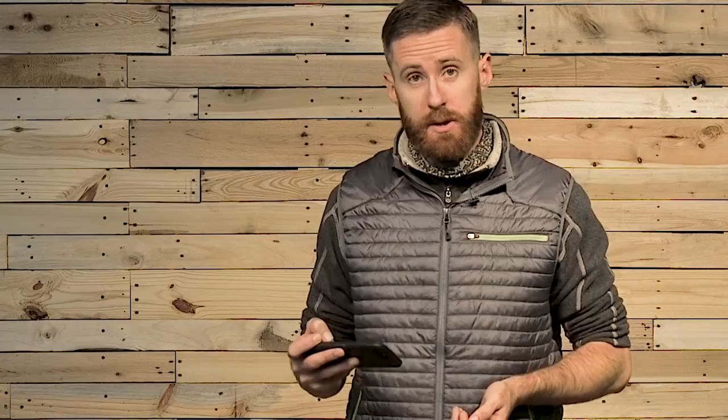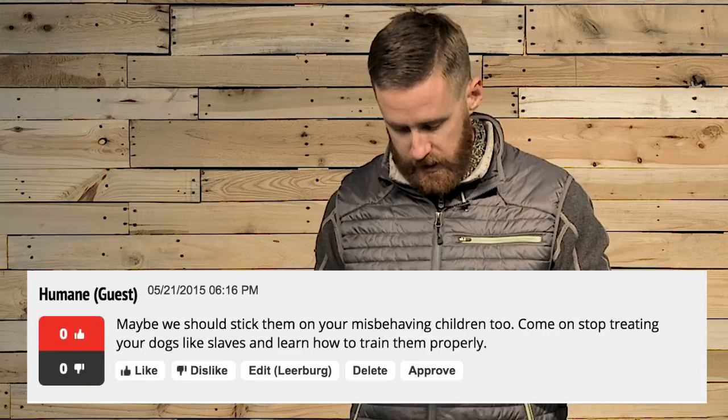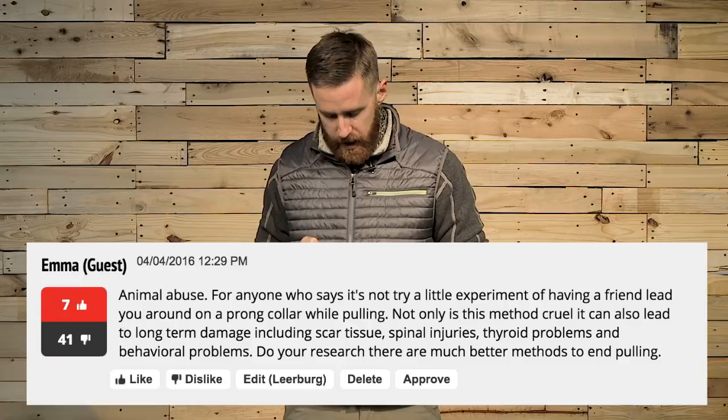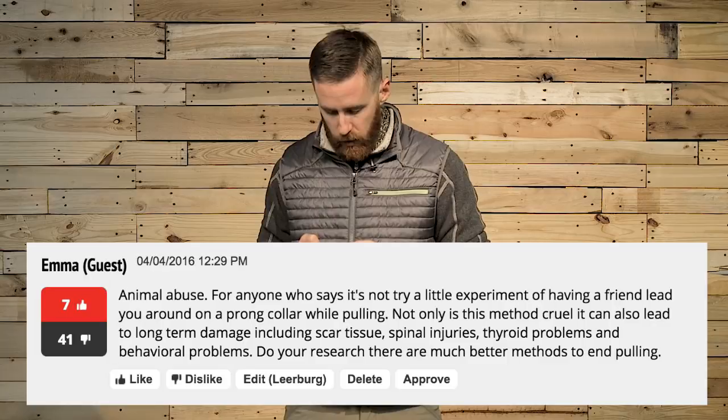Our next comment comes from someone who signed as 'Humane' — they didn't even want to attach their name to it. Humane writes, 'Maybe we should stick them on your misbehaving children, too. Stop treating your dogs like slaves, and learn how to train them properly.' Raising children and raising dogs is not the same thing. Don't put a leash and a collar — whether it's a flat collar, a prong collar, or a slip collar — on kids. Your kids don't need collars. This comment is from Emma. Emma writes, 'Animal abuse. For anyone who says it's not, try a little experiment of having a friend lead you around on a prong collar while pulling. Not only is this method cruel, it can also lead to long-term damage, including scar tissue, spinal injuries, thyroid problems, and behavioral problems. Do your research. There are much better methods to end pulling.'